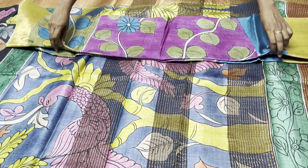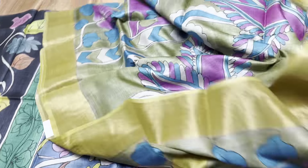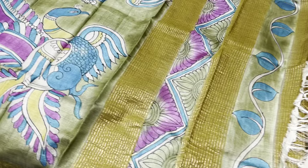Diwali season is coming up, so book your sari as early as possible. Last-minute rush can delay couriers due to high order volumes, so get it before the rush starts.